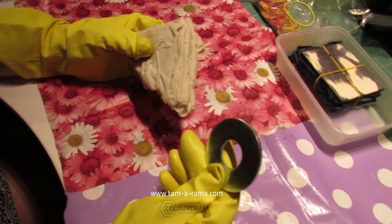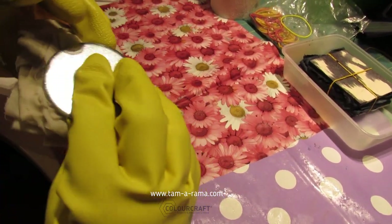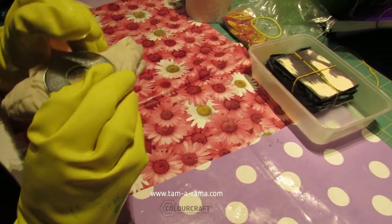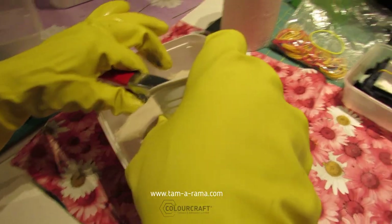I went to the local hardware store and bought these giant washers. I thought they could be kind of fun because they will resist in a circular pattern, but hopefully the dye will also soak through the center. Now I'm going to take purple and pour it over.